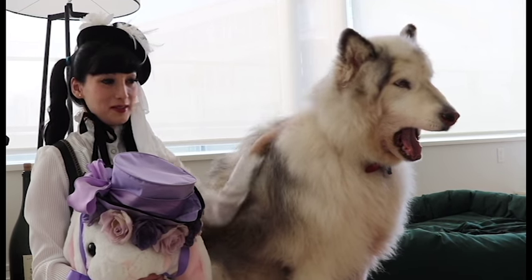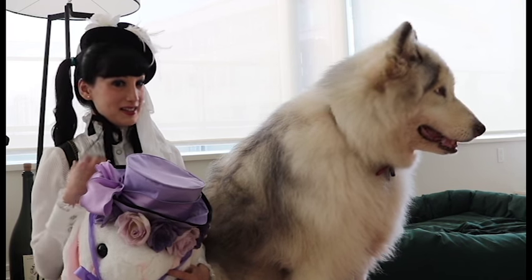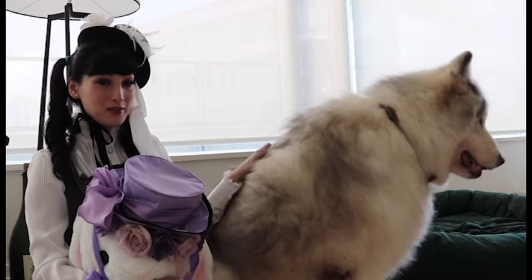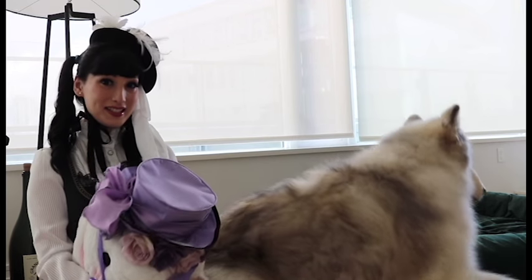Hi Fluffs! Today I'm going to be showing you how to get some super kawaii Lady CL twin tails in three different ways, so if you want to see how to do that then please keep watching.